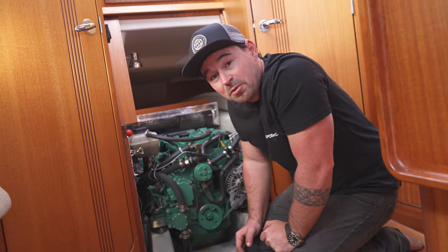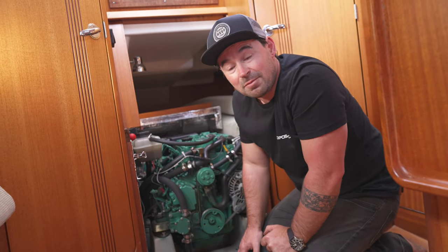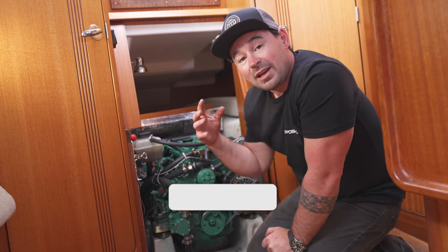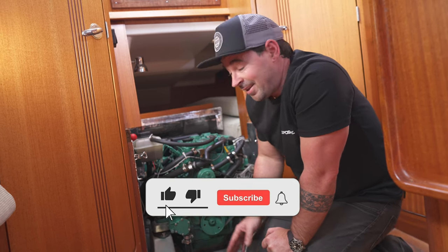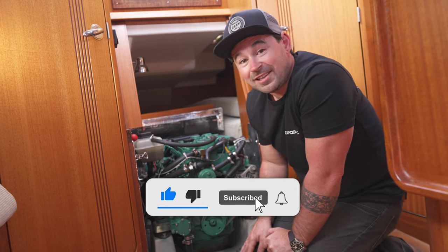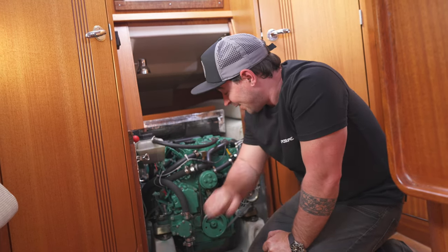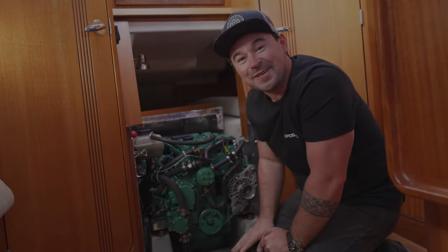I hope this video has been really good for you. I hope you've found something new in it, and maybe it's helped you do your first impeller change. We'd really appreciate a like and a subscribe if you wouldn't mind — it keeps the channel rocking along nicely and makes all the difference to our enthusiasm levels as well. Anyhow, we'll see you next week.